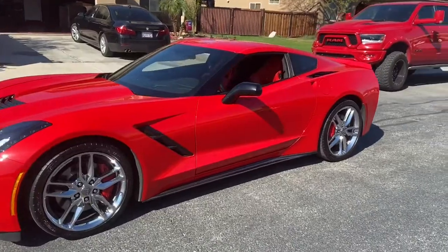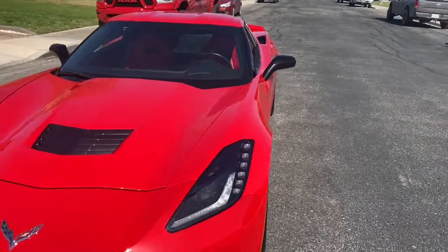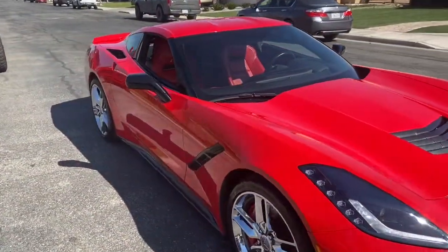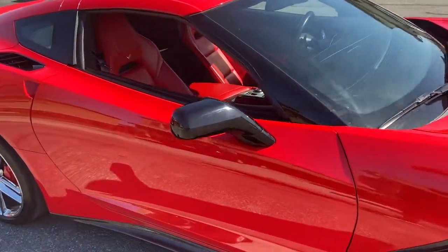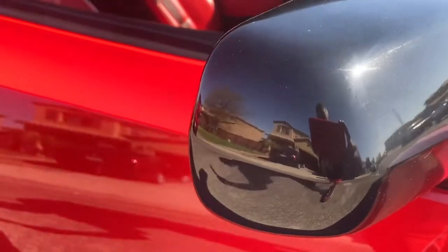We installed the side view black mirrors. You can see them there on the driver's side, and you can see this one on the passenger side. These are gloss black mirrors — you can see the reflection there.